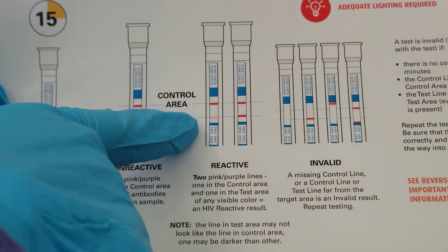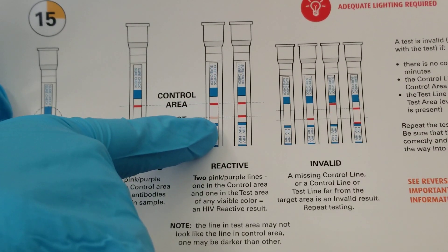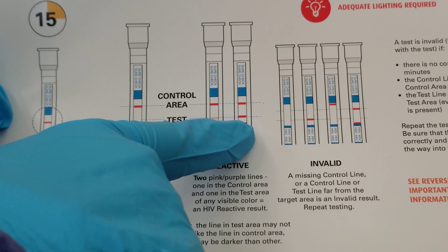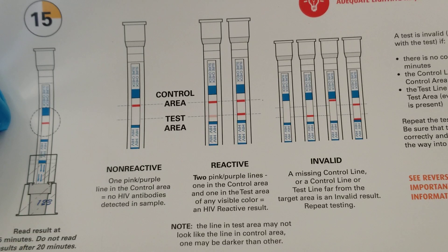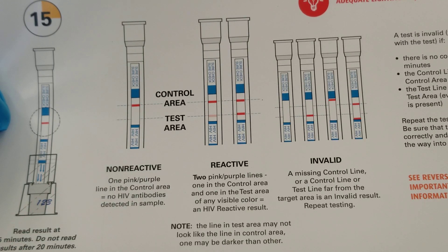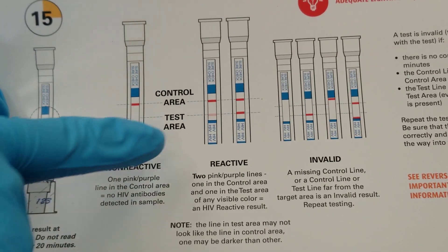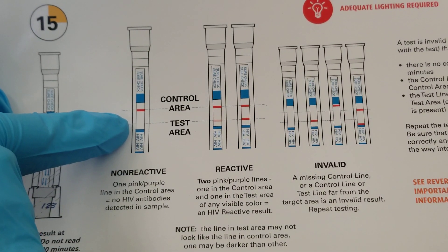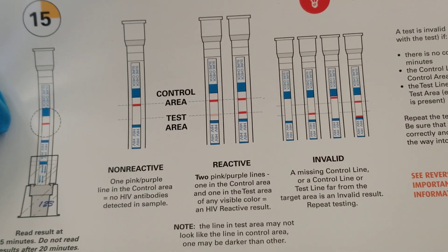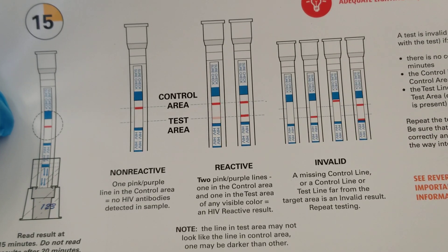Looking at these two examples on the card, you've got a faint line and a really strong line — both are considered reactive, meaning you've got antibodies present in a high enough amount to produce reactivity. When you don't have any faint line that you can see, that ends up being a non-reactive or negative test, meaning the cartridge did not detect any HIV antibodies in the sample.